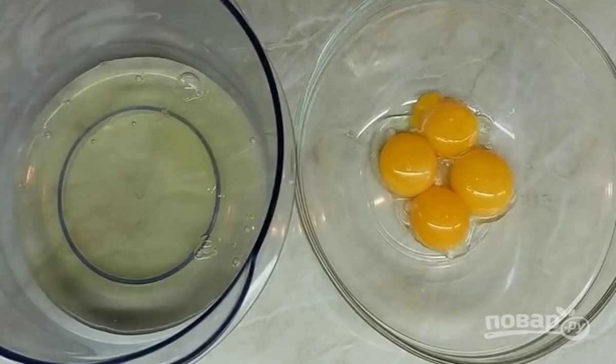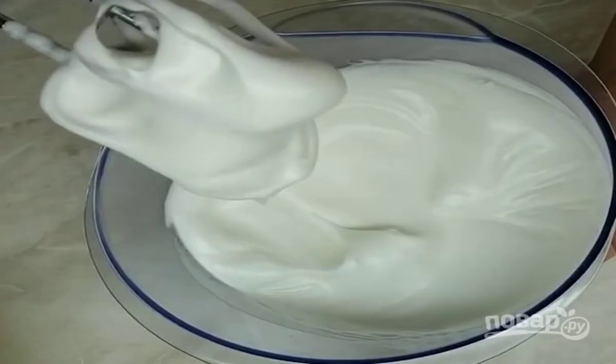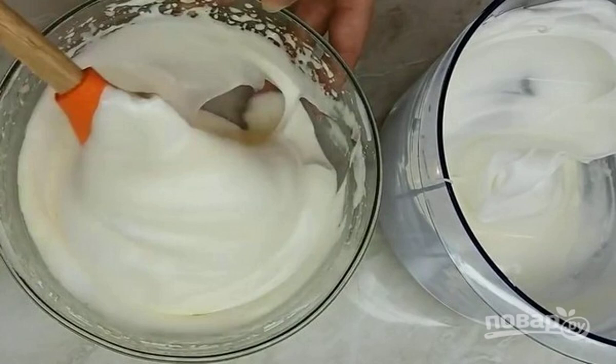First, prepare a sponge cake. Separate the egg whites from the yolks. Beat the yolks with half the amount of sugar until a fluffy mass of light color. Whisk the whites with the remaining sugar until stable peaks. Gently mix the whipped whites into the bulk mixture with bottom-up movements so that the whites do not settle.